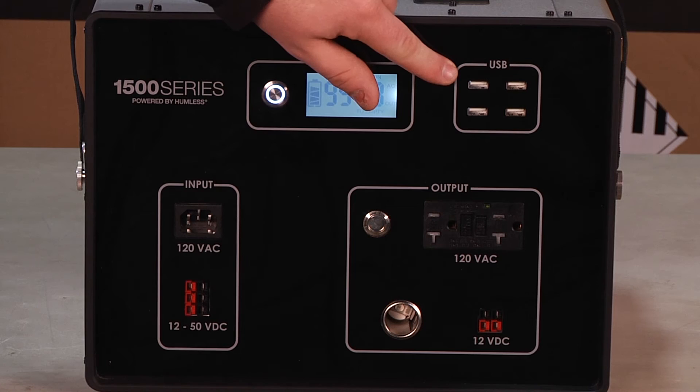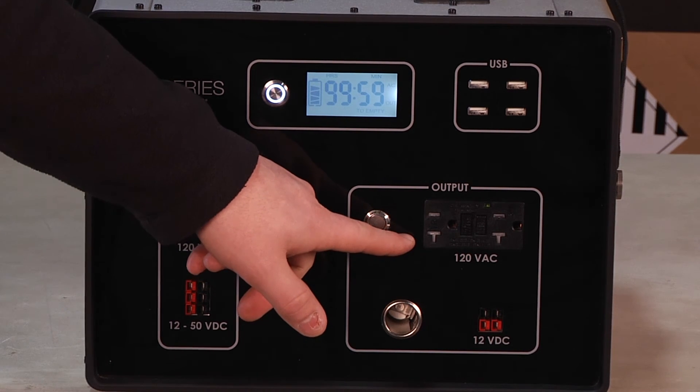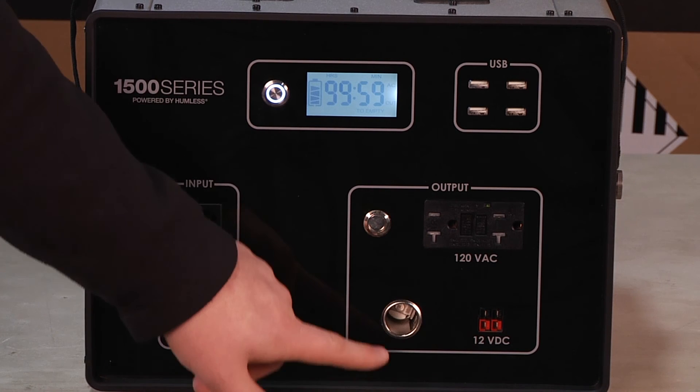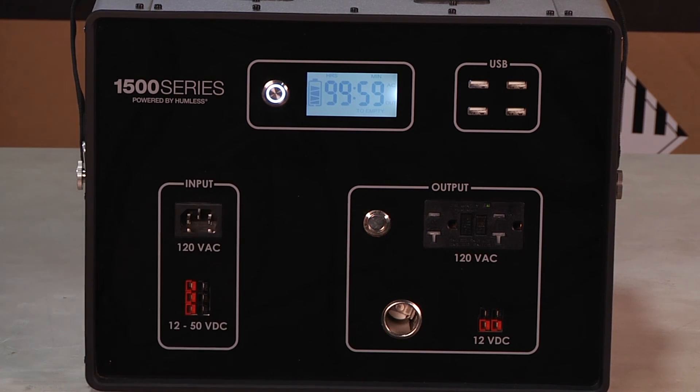The .64 features 4 different outputs: 4 USB outlets, 2 120 volt AC outlets, 2 12 volt DC outlets, and 1 12 volt DC plug.